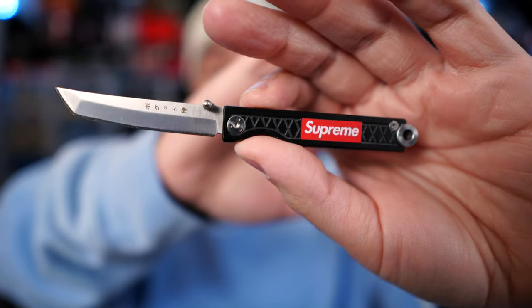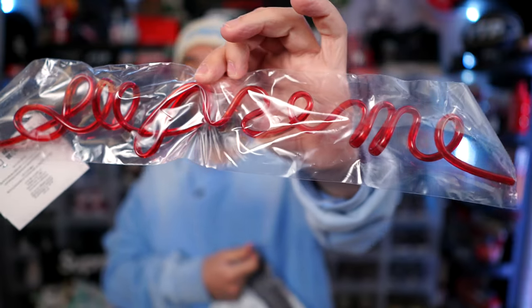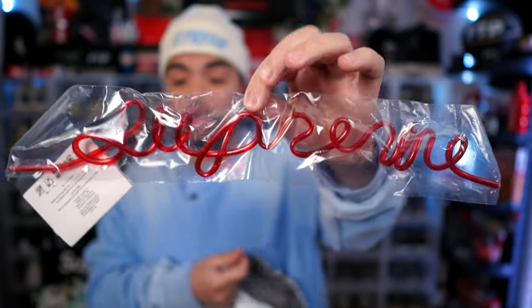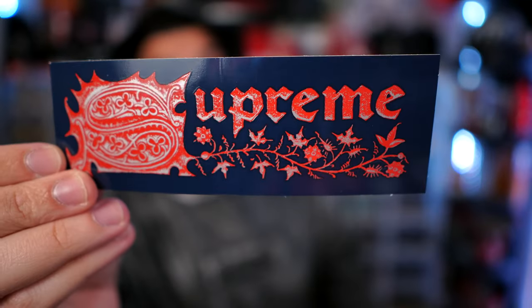Supreme needs to get back on this type of time. The samurai blade knife is fire. We got the Supreme sippy straw — this thing is huge. This was the free gift, so okay, Supreme, thank you, I'll take it. Box logo sticker, Maradona sticker, and then this piece right here.